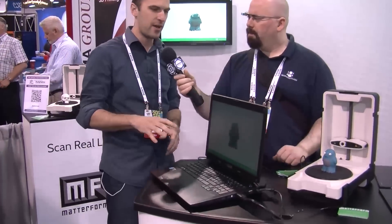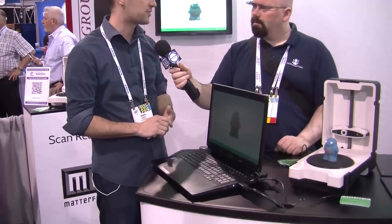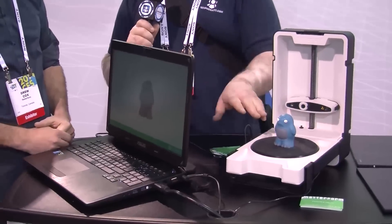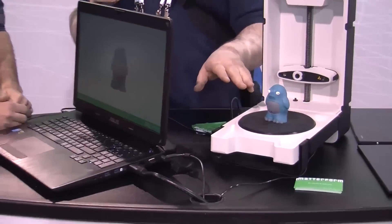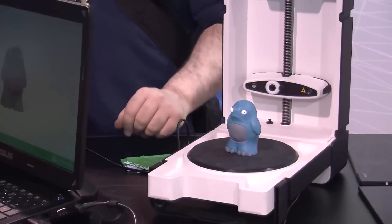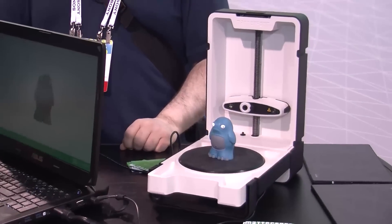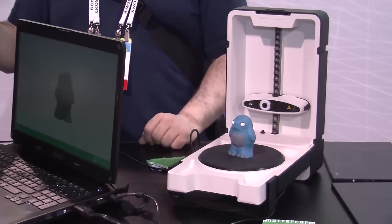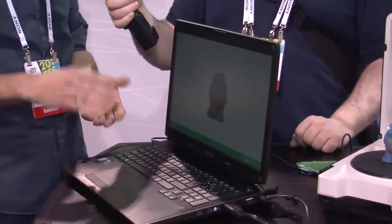Does it import into a PC, Mac? Right away it's PC for the first couple of months, and then we'll be releasing Mac and Linux right after that. Oh, even a Linux version — that's cool. So how long is this guy going to take to actually do a model? This guy is about 18 minutes, scanned at medium resolution. It depends on the size and resolution — going small, anywhere from 5 to 10 minutes on low resolution. The largest object, the longest it's ever taken me is about 45 minutes.